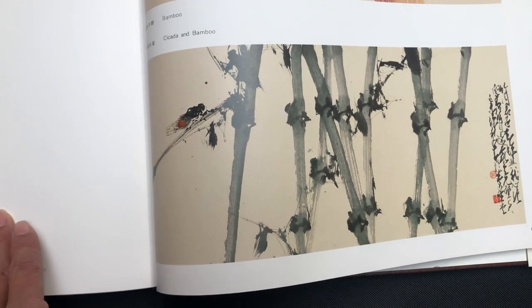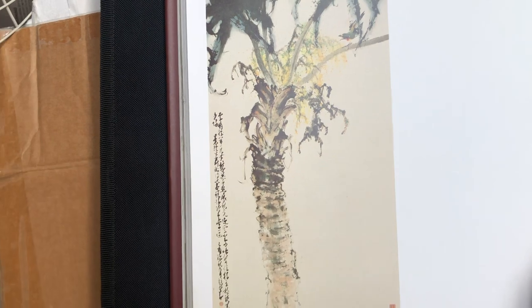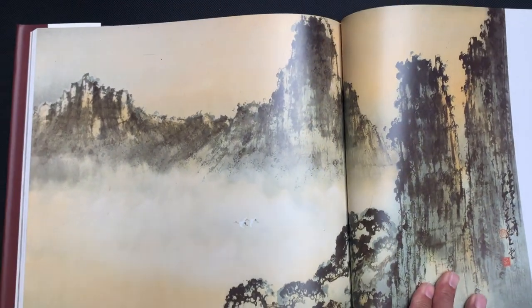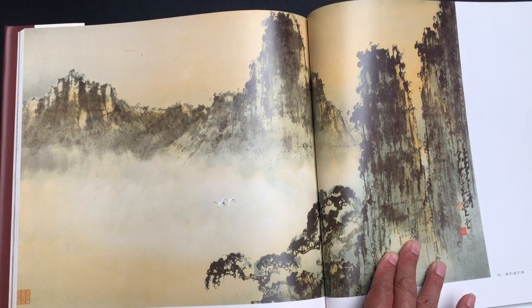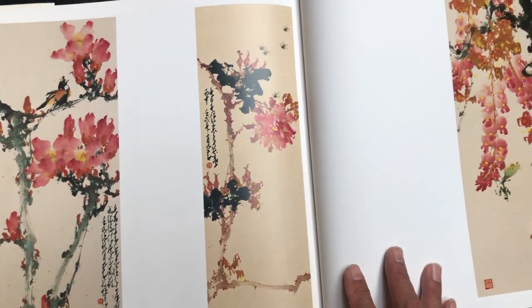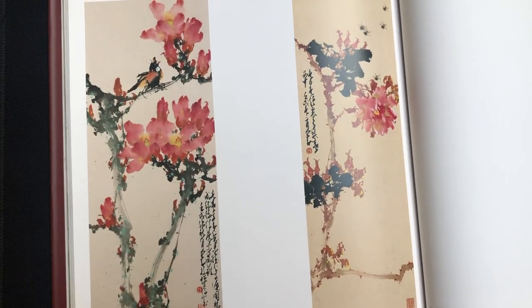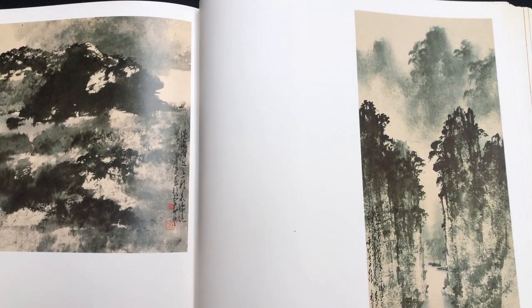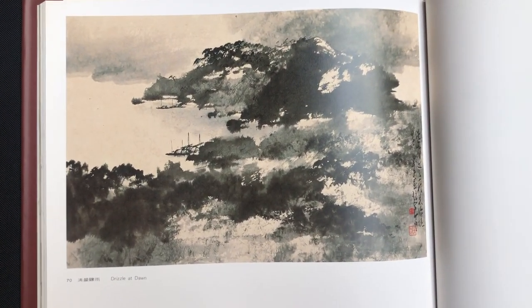Here's another one called Cicada in the Bamboo. And this is the Palm in Bloom. Withered Reeds. Autumn Glow. And the Hive. Withered Reeds. Sunset. In the Rain. And Blooming. Monkeys on the right. Drizzle at Dawn on the left.